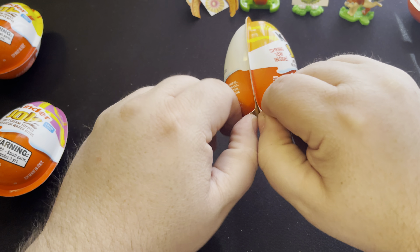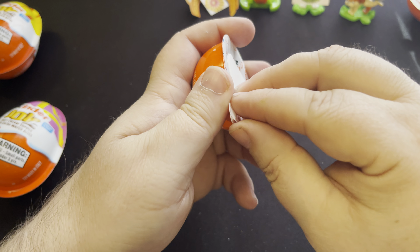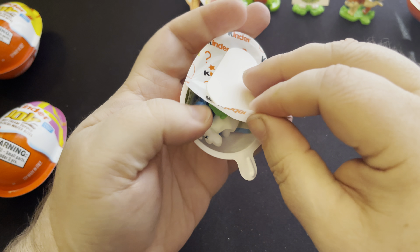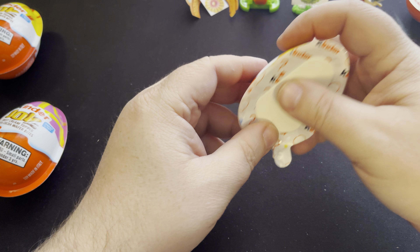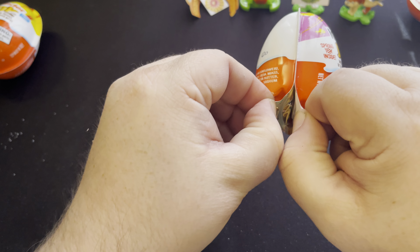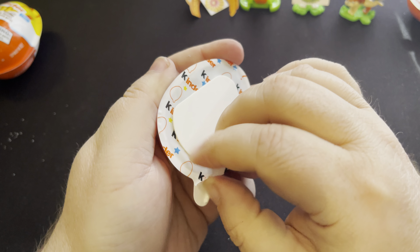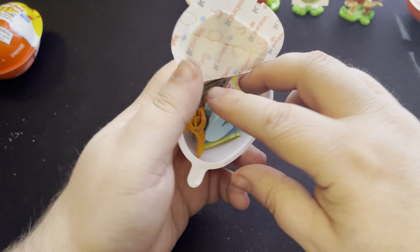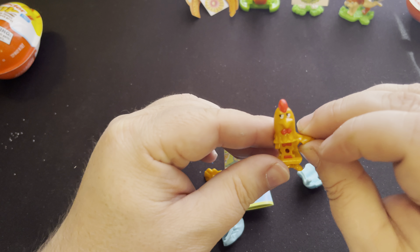Here's the next one. We got a double — this one is going to be the rabbit, so we got a double there. Opening another one. Let's see what this one is. This one looks different, so now we got four different ones. This one is the chicken.